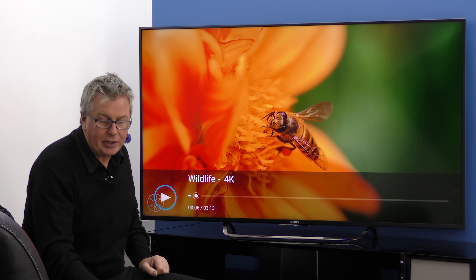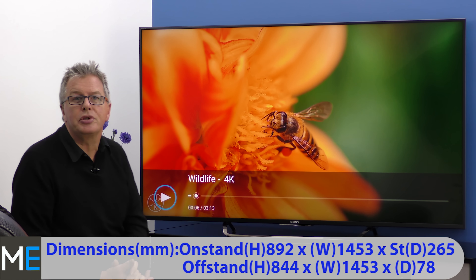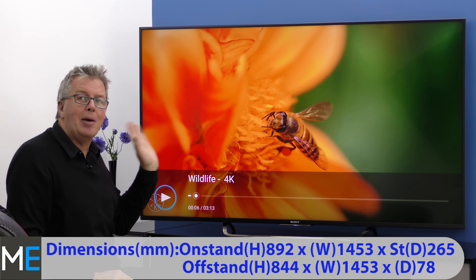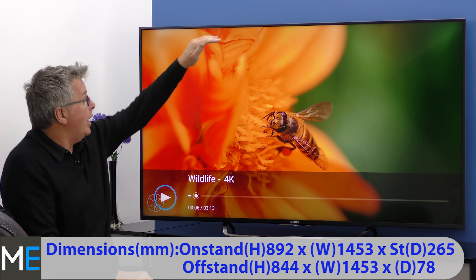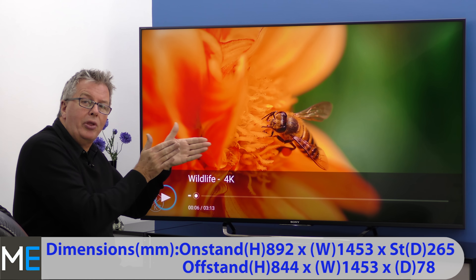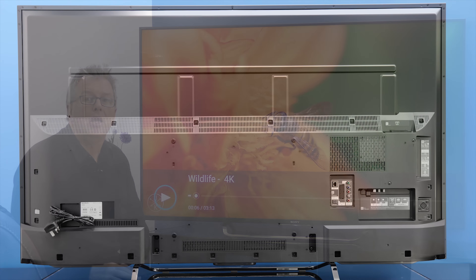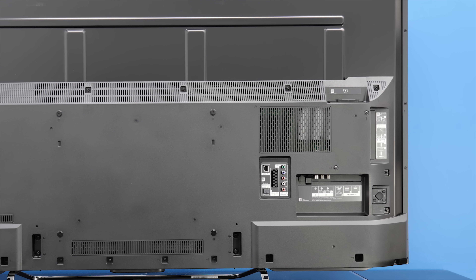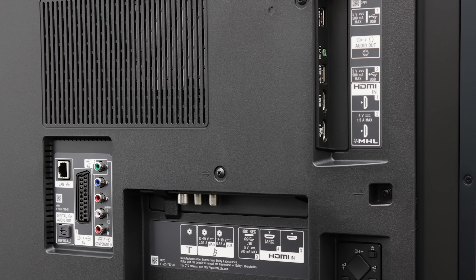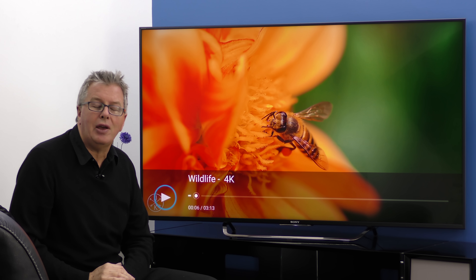Let's have a look at the dimensions and connectivity. There's an on-stand height of 892mm, width of 1453mm, and a stand depth of 265mm. This TV can be wall-mounted with an off-stand height of 844mm, width of 1453mm, and a depth or thickness of 78mm. Connectivity includes RF-in, two satellite connections, SCART, four HDMIs, component, composite, two USB 2s and one USB 3, built-in Wi-Fi, LAN, common interface, optical audio and headphone/speaker out.